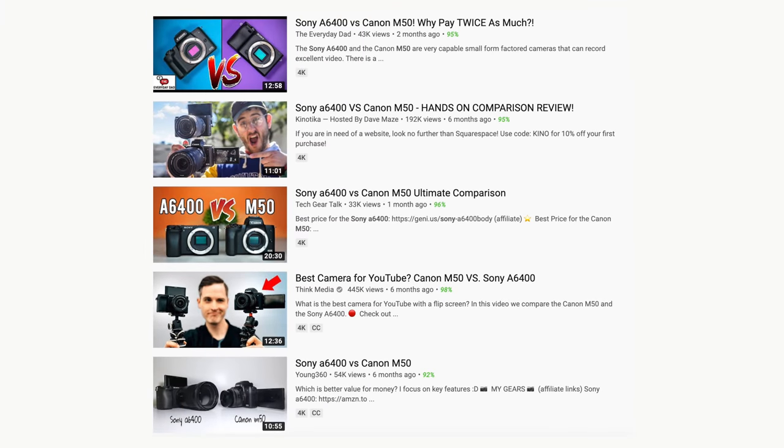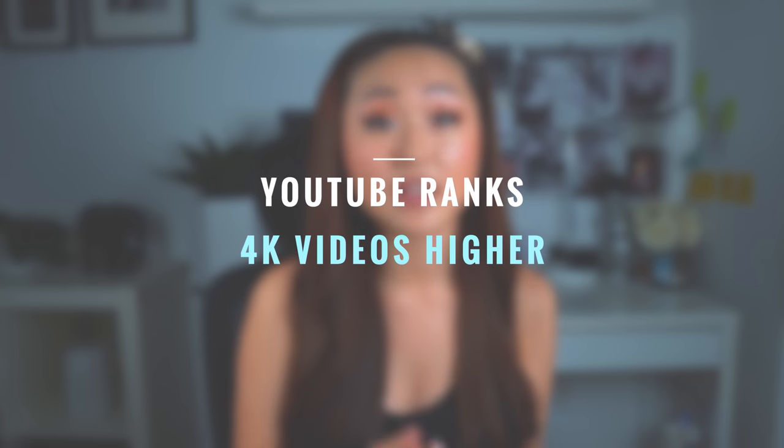The second reason I decided to invest in this camera is because of its superb 4K quality. Now I was very torn between this camera and the Canon M50 — the M50 is a lot cheaper and also highly raved about in the YouTube community. Based on my research, a lot of people recommend the Canon M50 as the best camera for YouTubers. However, the Sony a6400 is now pretty much the new kid on the block and a lot of YouTubers are saying it's far more superb, specifically the 4K function. I found out that YouTube actually ranks videos that have 4K a lot higher in the algorithm.